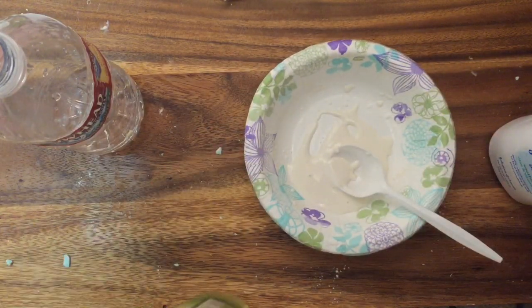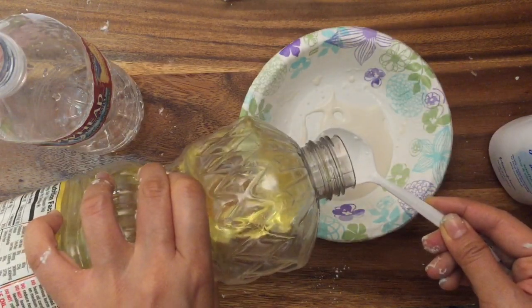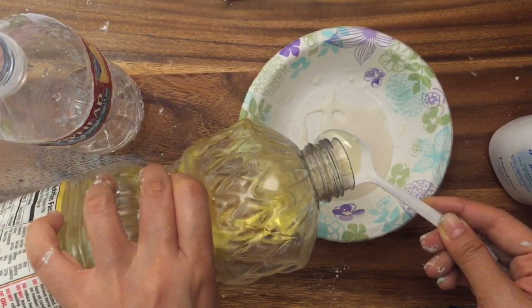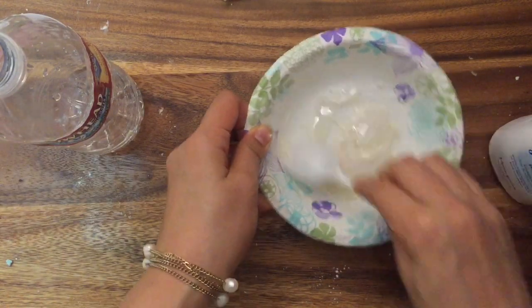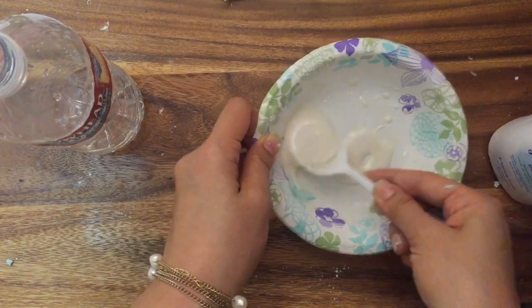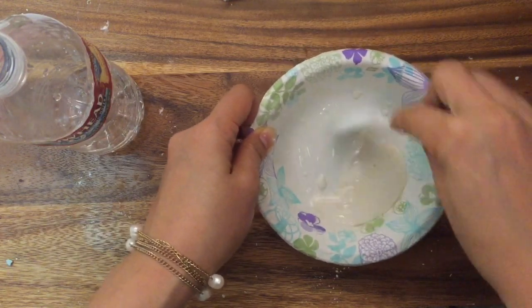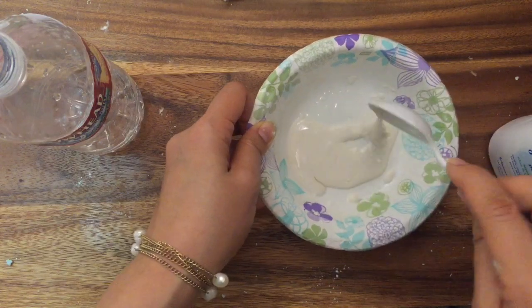After your cornstarch and water are mixed thoroughly, you're going to add one part oil and mix again. Once your oil is mixed through thoroughly, you're going to add your last part of cornstarch and mix again.